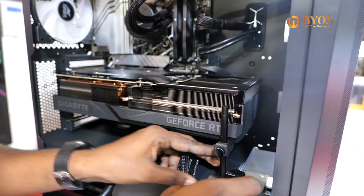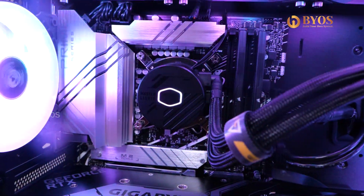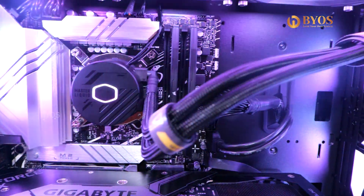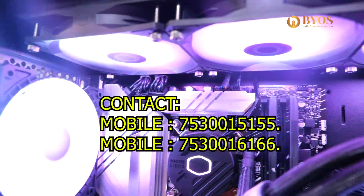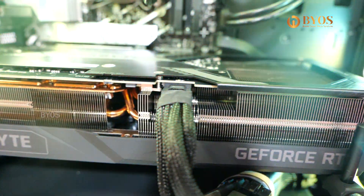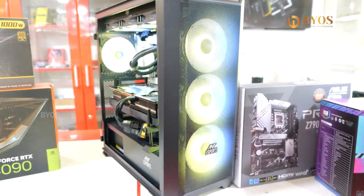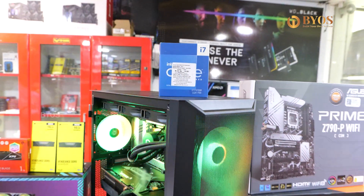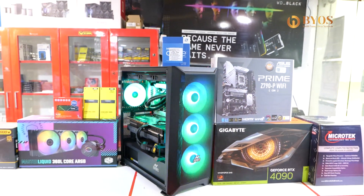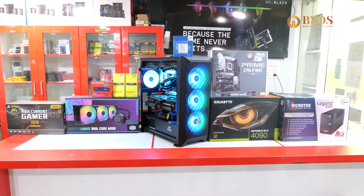You can check all the components. You can add the store number and store location in the description. Additional details include EMI options. You can find PCs, laptops, and computer accessories with all the components. Until then, bye!